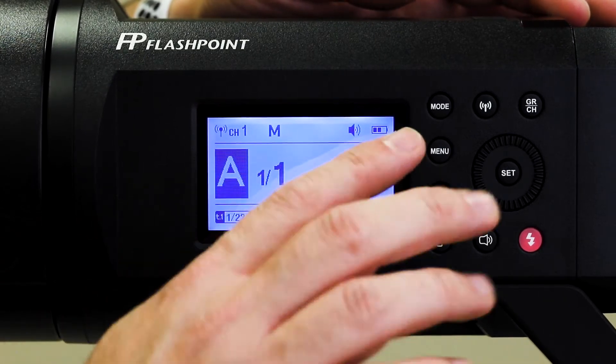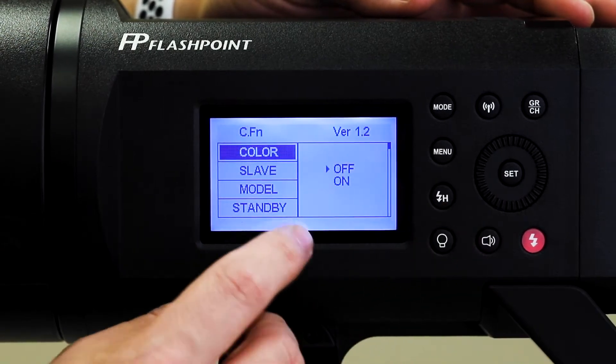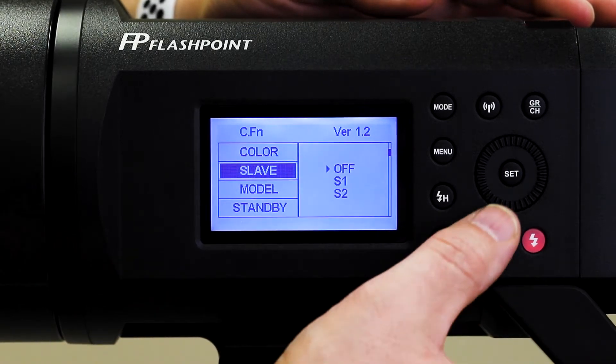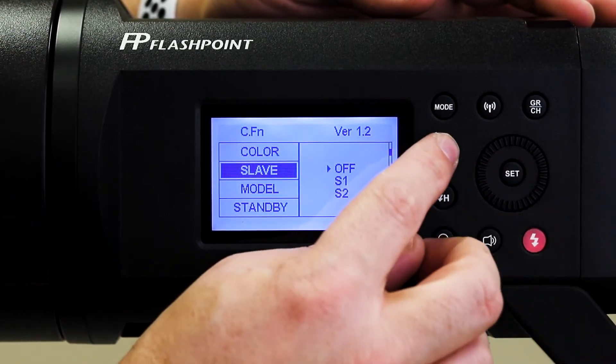The Menu button is something students don't need to worry about at all really. The only time you need it is if you wanted to turn on the optical slave for some reason — for example, if you were using an Einstein and a Flashpoint together, you could come in here and click on that to turn on S1 or S2. But typically we do not need to worry about that, so the menu button is one you can forget about.